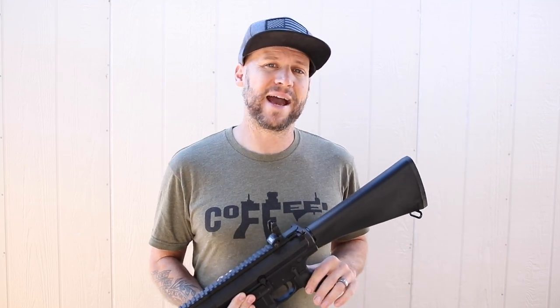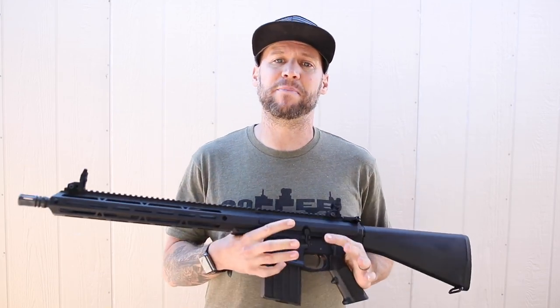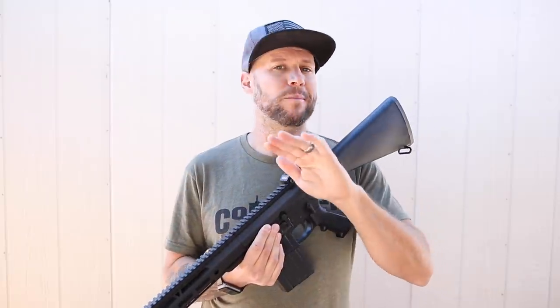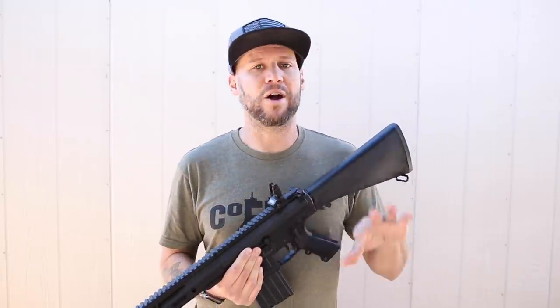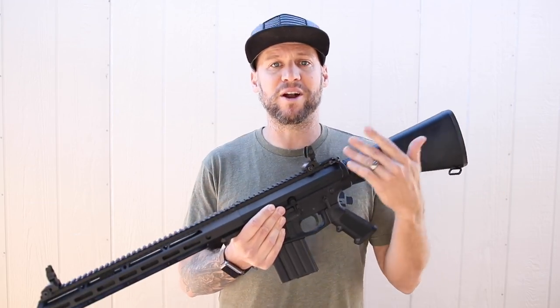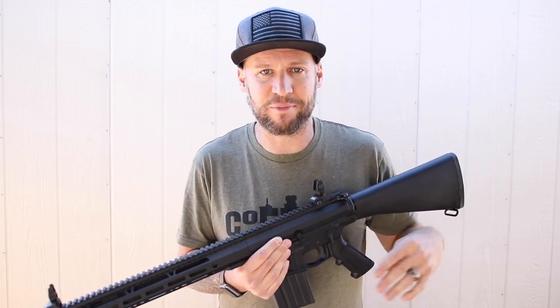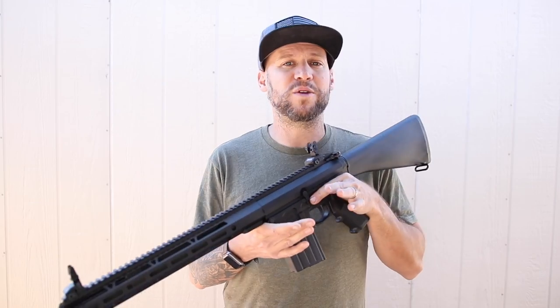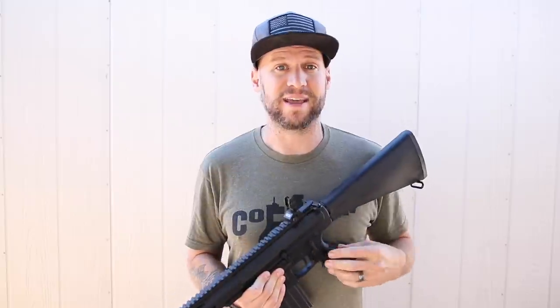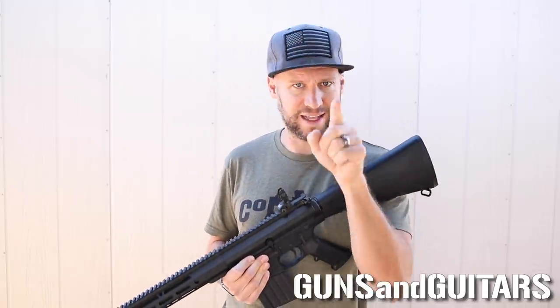Hey guys, welcome back to another episode of Guns and Guitars, the channel that's all about spending less so that you can play more. Today I'm going to show you how you can take a cheap AR rifle and make it run with 100% reliability, no matter what type of ammo you use. I'm Dan, this is Guns and Guitars. Let's get started.